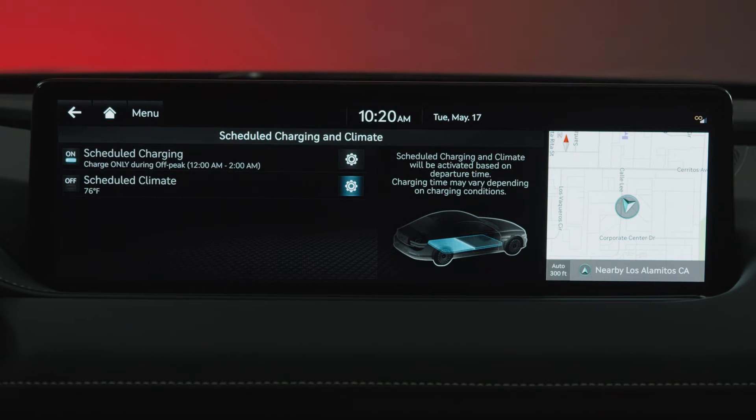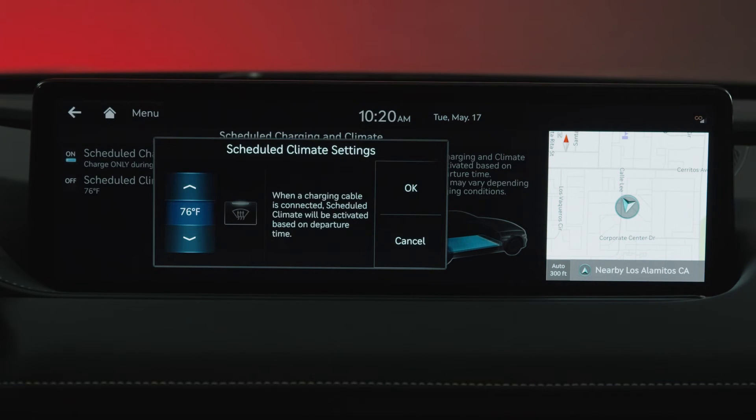Adjust your scheduled climate settings to preheat or pre-cool your vehicle to the selected temperature while charging.